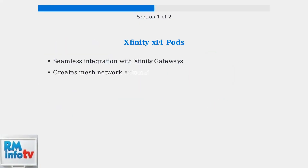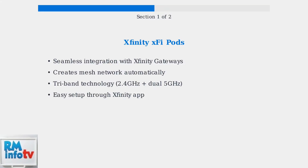Xfinity offers XFi pods — specially designed extenders that integrate seamlessly with Xfinity gateways to create a powerful mesh network using advanced tri-band technology. Tri-band technology provides one 2.4 GHz band and two 5 GHz bands, significantly improving performance and reducing congestion compared to dual-band systems.